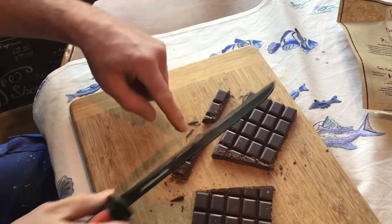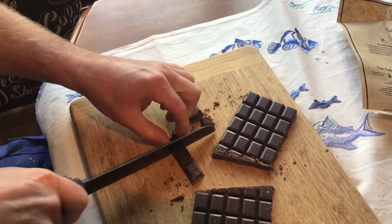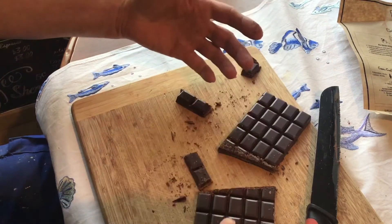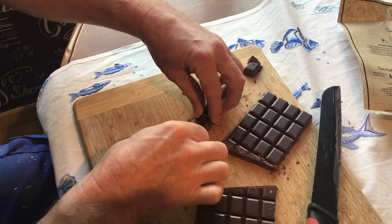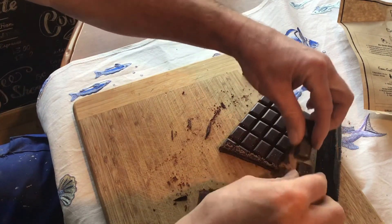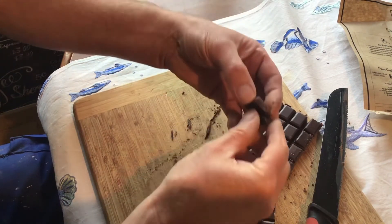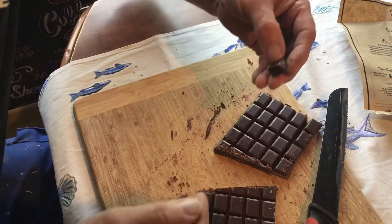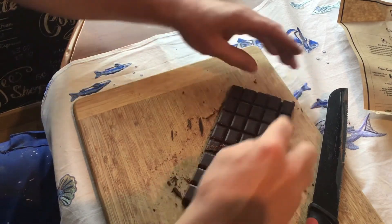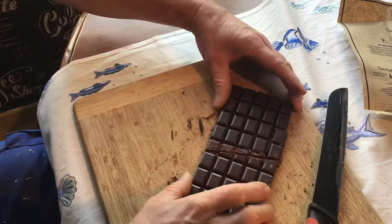Still gotta break a piece off — I'll tell you what, that piece that broke, let's cut that off. There we go. You saw it break; we'll just put them two back together there. Can you see the joint? It doesn't matter anyway. So what did we say — it's Christmas and we're going to eat this piece of chocolate. And the next thing we've got to do is put the bar back together.